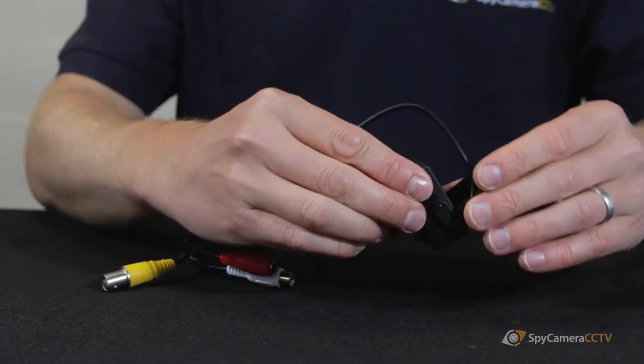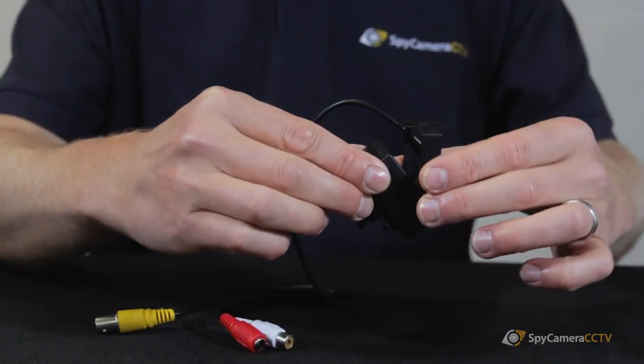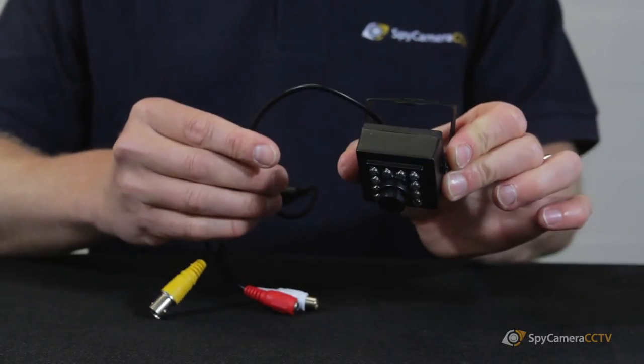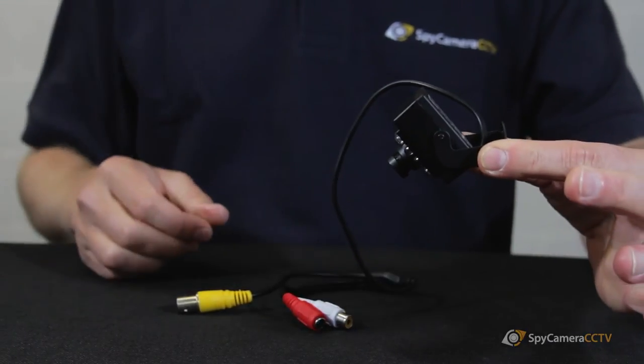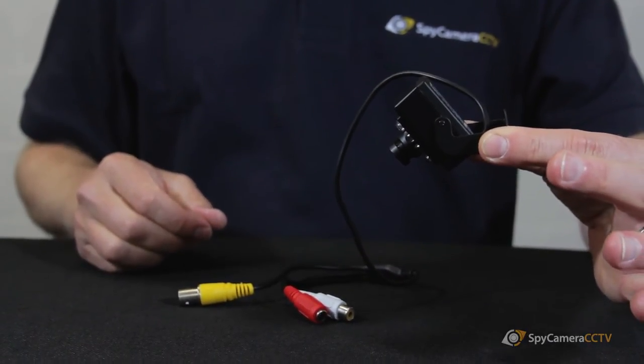Predominantly this is a bird box camera and, as you can see from the design, it will fit nicely in a bird box. You can either house it on the roof of the bird box and adjust the angle of the bracket, or some people will pop it on the back of the bird box and point it down into the bird box itself.